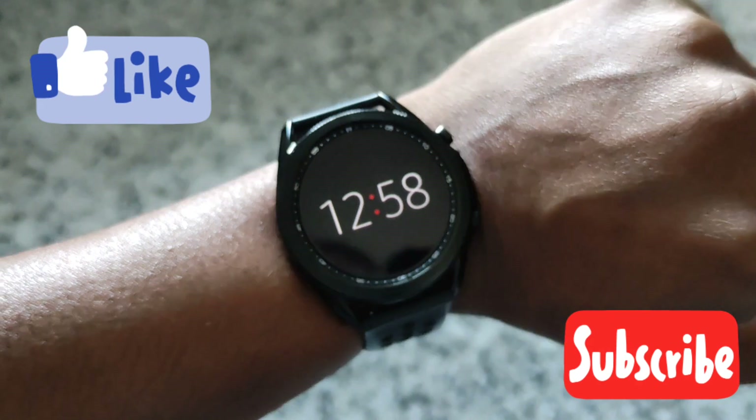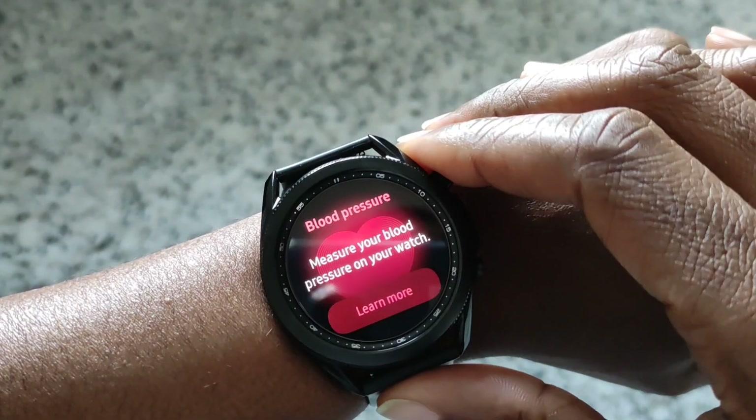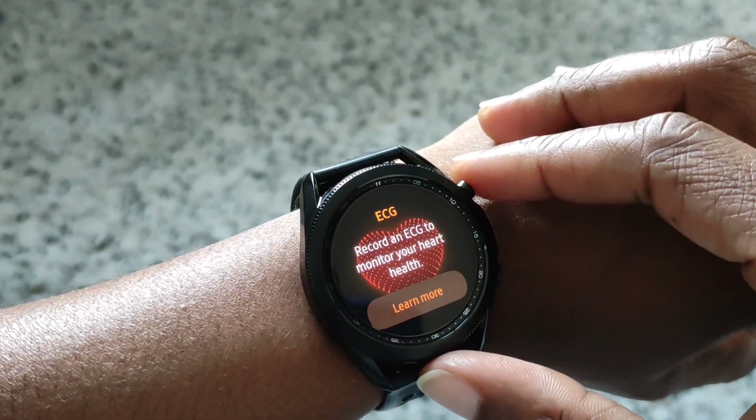Hi guys, welcome back to another video. This one will just be showing the update of the Galaxy Watch 3 — the blood pressure monitor and ECG.